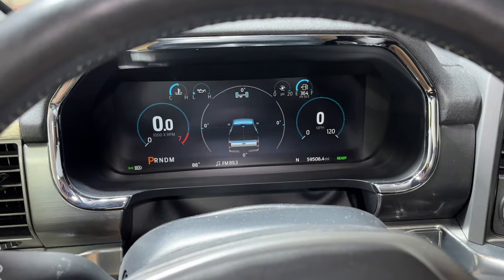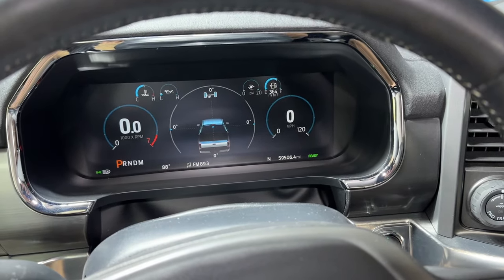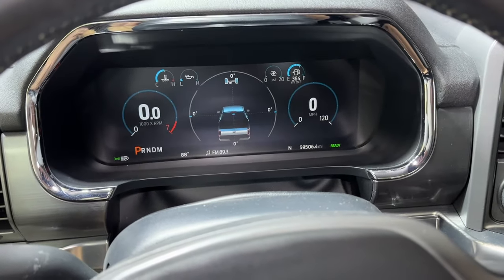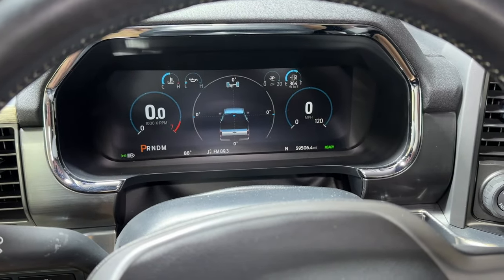While there is a purported upgrade in Blue Cruise 1.3, it has been promised to the F-150 Lightnings and the Mach-Es for eight months now and not delivered. They haven't actually said whether it's coming to the F-150 or not.